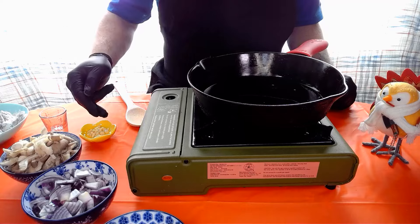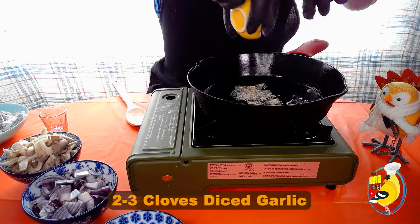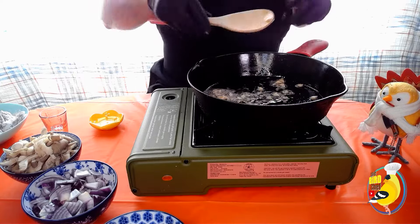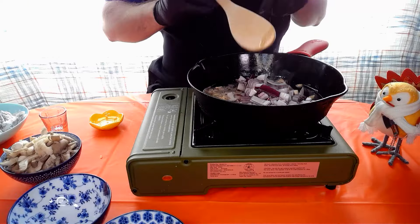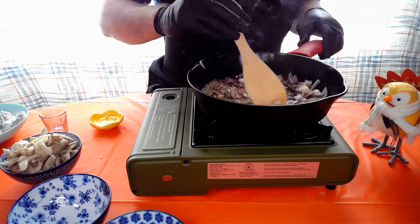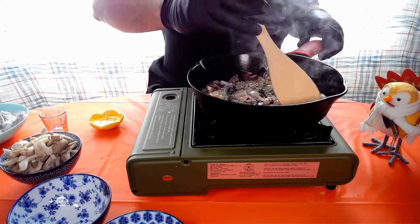Then we're gonna start off with our garlic and our onion. We're gonna toss our garlic in there, get a little stir around, then add our onions. We're gonna fry those up until they get nice and caramelized — usually about five minutes.